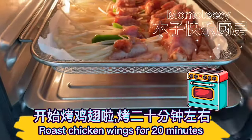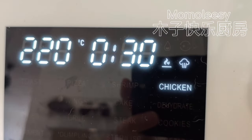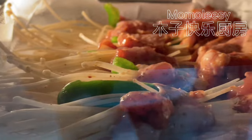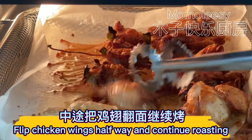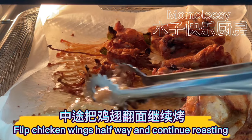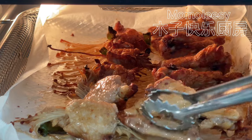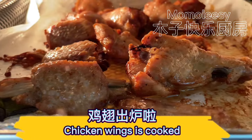Roast chicken wings for 20 minutes. Flip chicken wings halfway and continue roasting. The chicken wings are cooked.